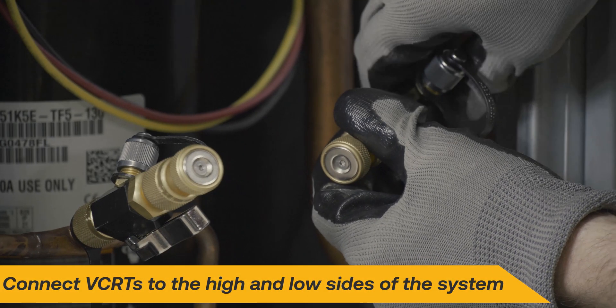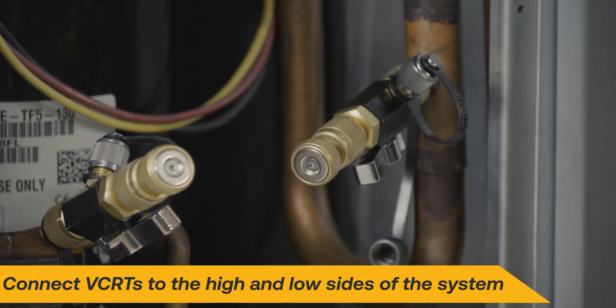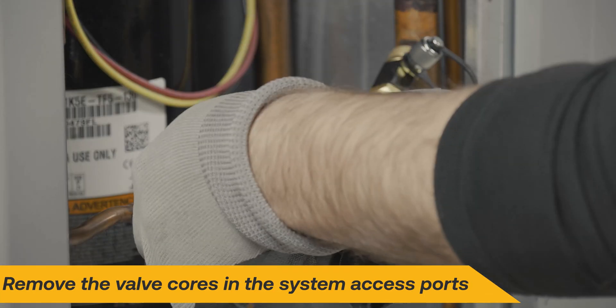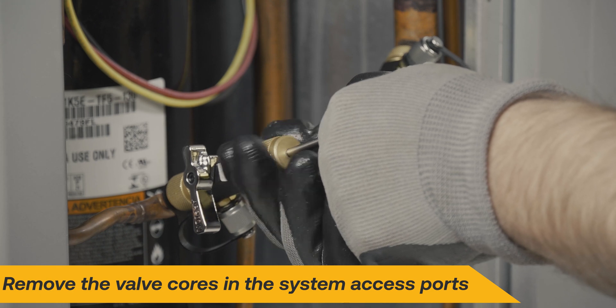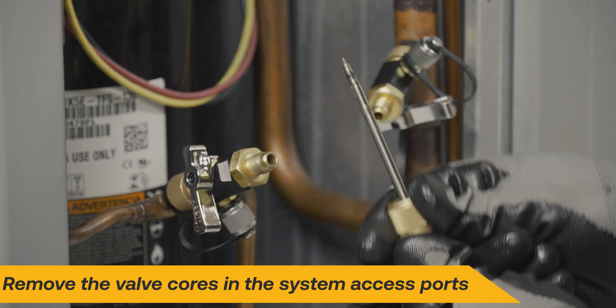Begin by connecting valve core removal tools to both the high and low sides of the system. Next, remove the valve cores in the system access ports. This will allow full flow of refrigerant to the recovery machine.